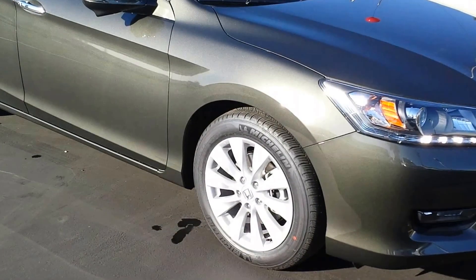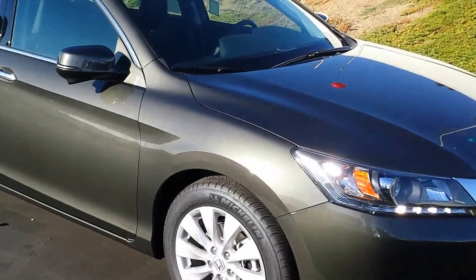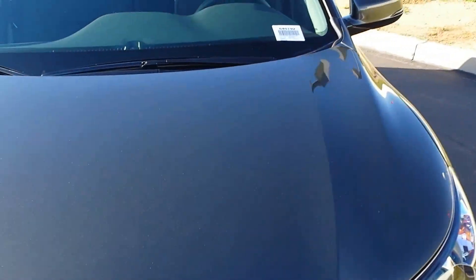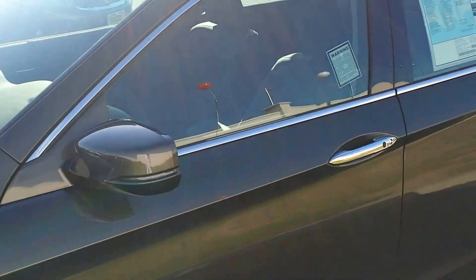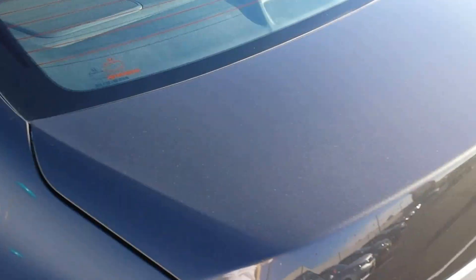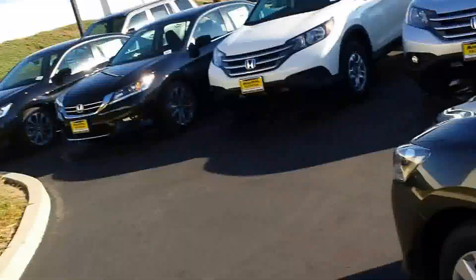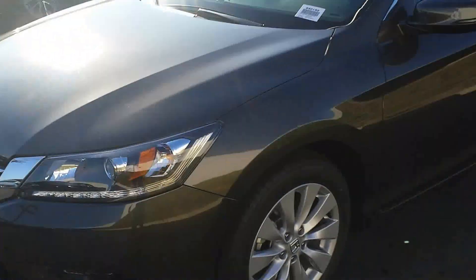Good afternoon YouTubers. Today I'm going to show you a 2014 Honda Accord EX-L V6 with navigation in the hematite metallic color with black leather interior. This car was redesigned last year for the 2013 model, so for 2014 everything carries over.